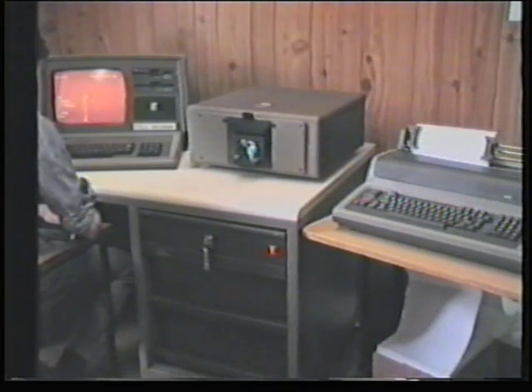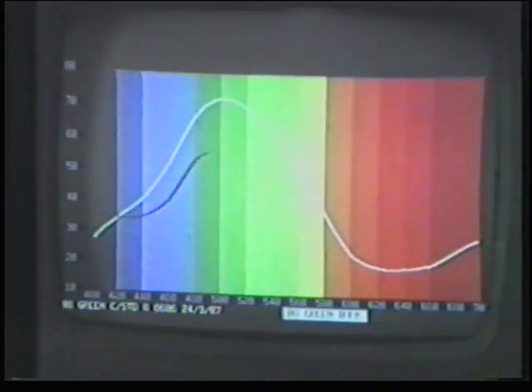In many modern dye houses, shade matching together with colour analysis and prediction is done instrumentally. In this way, many of the errors caused by subjective judgment relying on eyesight are avoided.